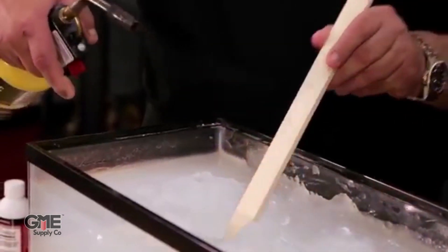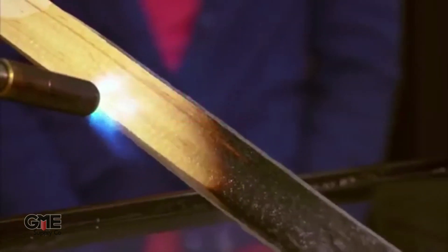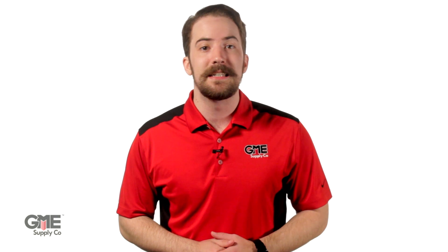Due to its eco-friendly properties, application method, and effectiveness at stopping and preventing fires, Fire Ice is quickly rendering traditional ABC fire extinguishers obsolete. It all begins with its makeup — it's made of a cross-linked polymer that absorbs up to 400 times its weight in water. When applied to any surface, this gel instantly adheres and remains on the surface for up to 48 hours, depending on weather conditions.